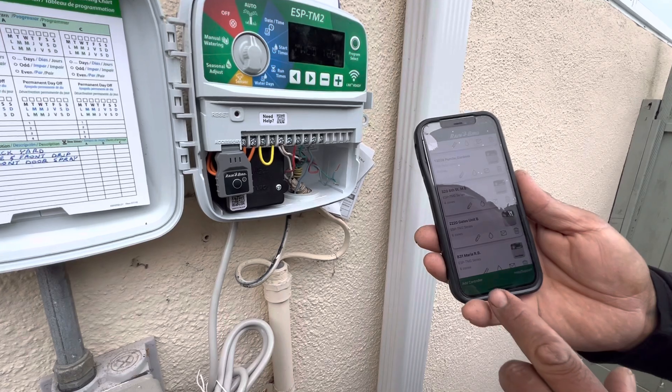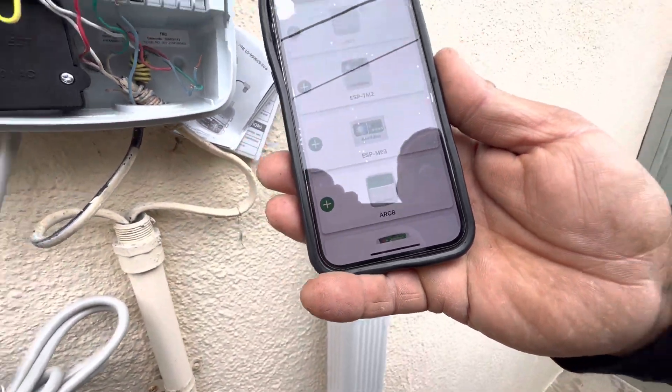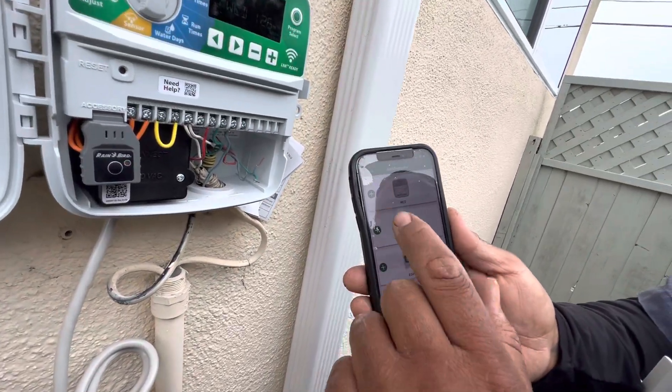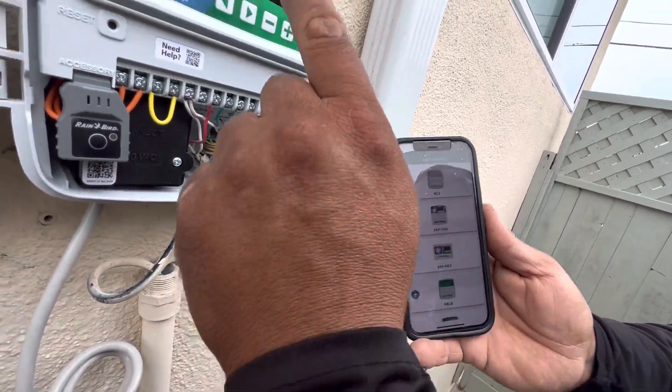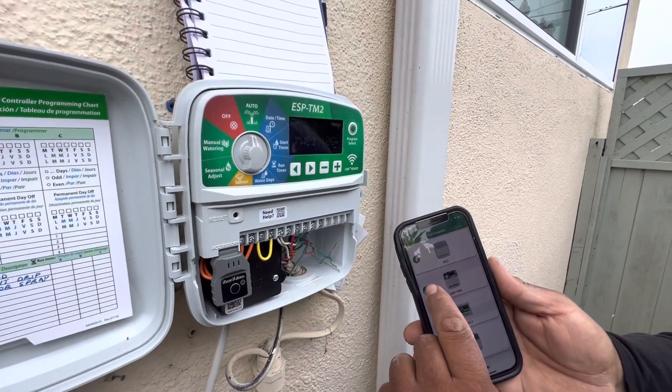You're going to download the Rainbird app, then you're going to hit the add controller button here. I'm going to click that, and it's going to ask you what type of controller you have. You have the ESP-TM2, and it says so right here on the clock. So we'll click on that button there — ESP-TM2.